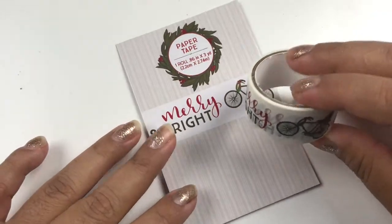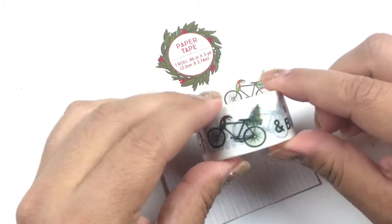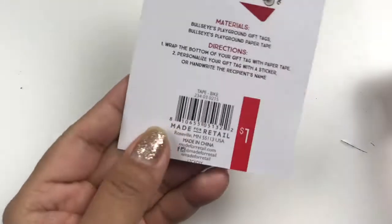Now we're going to go with what I think is one of my favorites, just because of the print. It is paper and I love it — it says 'Merry and Bright' and has a bike design, which goes really nicely with a lot of the items they're selling right now. Let me show you the back.